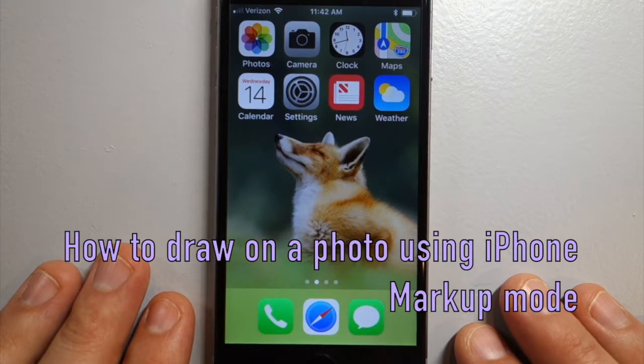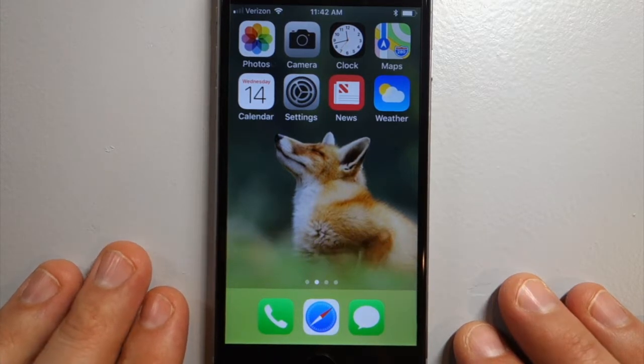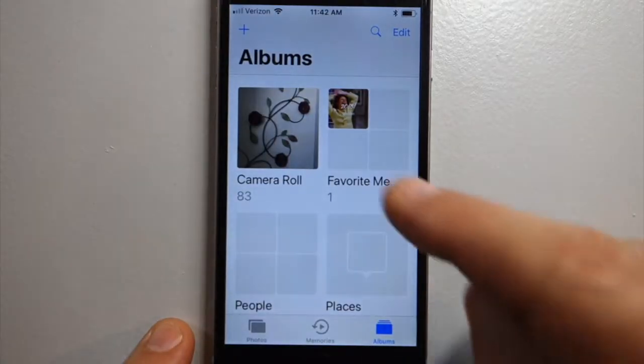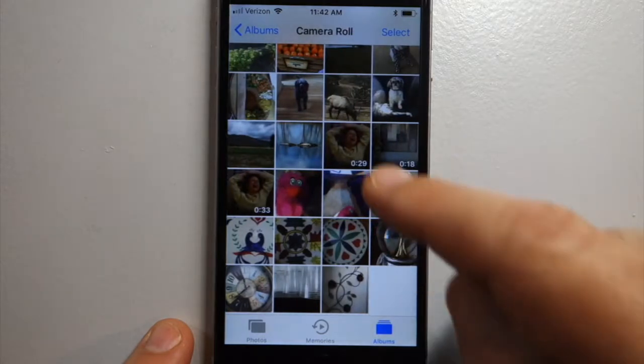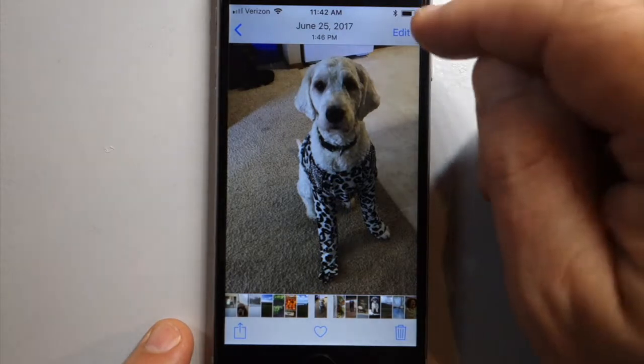This is how to draw on a photo using Apple's Markup feature. Go to your Photos and usually just go to Camera Roll, which has all of the photos. Pick a photo to draw on.